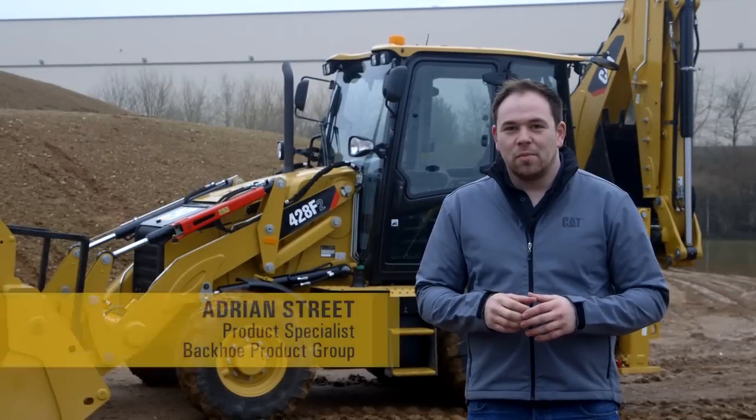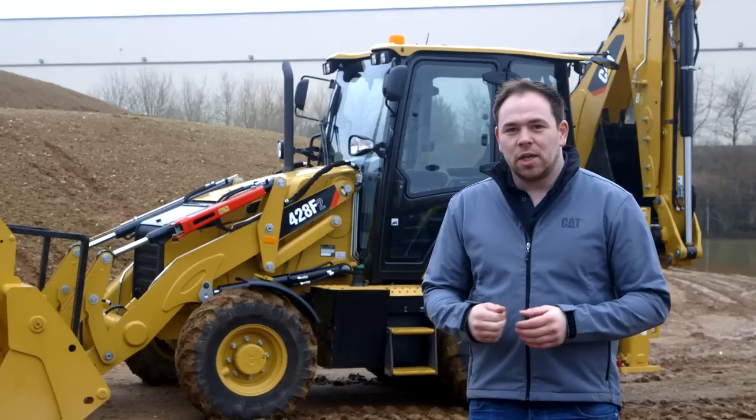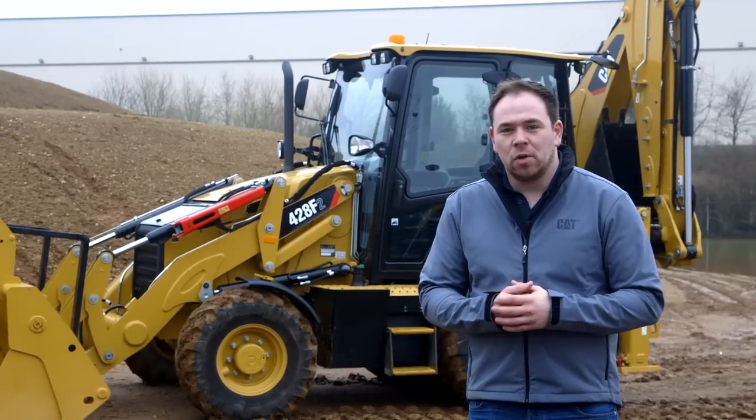Hi, my name is Adrian Street, product specialist for CAT backhoe loaders. Today I want to walk you around our 428 F2 backhoe loader. This machine is our mechanical controlled mid-range option in our range of CAT backhoe loaders. Let's have a look around.